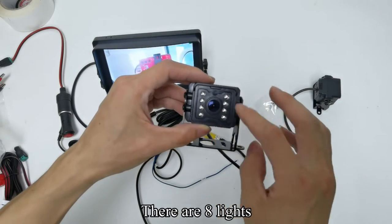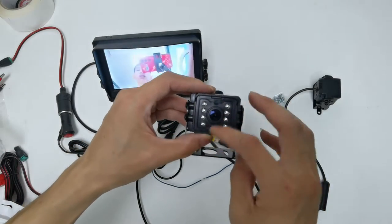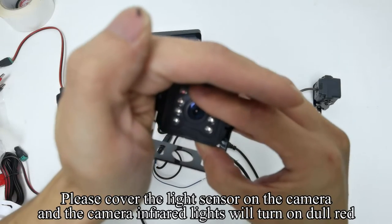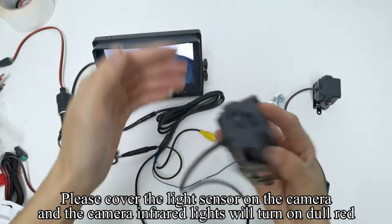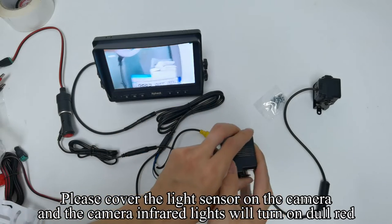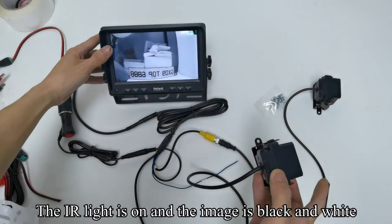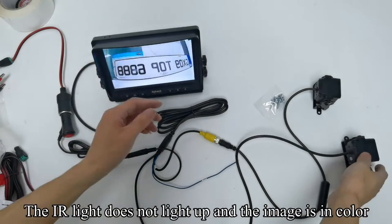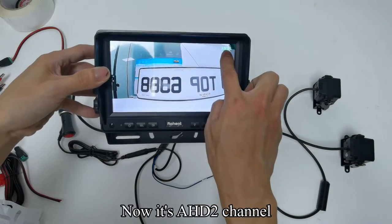There are 8 lights and this is a sensor. Please cover the light sensor on the camera — the camera infrared lights will turn on dull red. When the IR light is on, the image is black and white. When the IR light does not light up, the image is in color. This is AHD 2 channel.